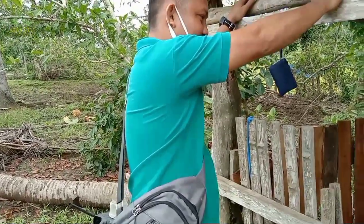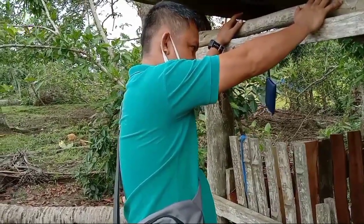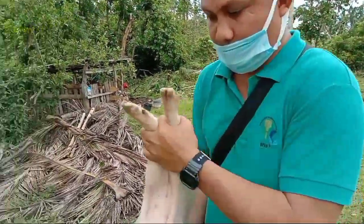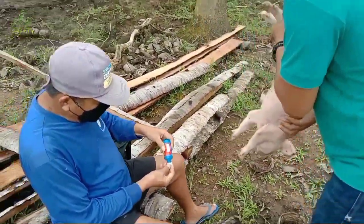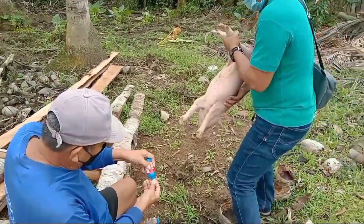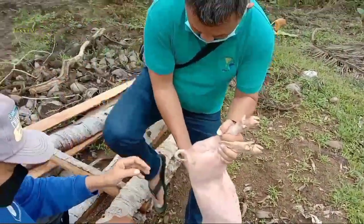At kasama natin dito si Richel Kadaw, a.k.a. Pogi — ito yung livestock technician ng LGO Alicia. Sobrang glad tayo na kasama natin siya. Dahil sa sobrang busy ng kanyang schedule at maraming businesses ang pinapatakbo sa Alicia, pinagbigyan niya tayo na makasama natin siya.